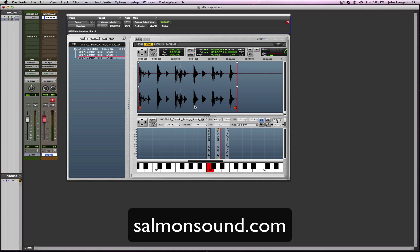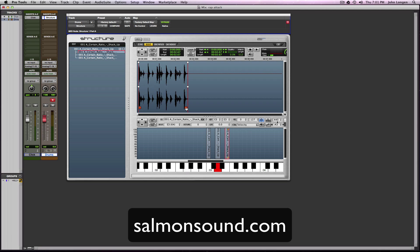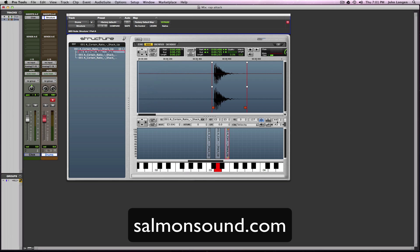This is super quick. It's even quicker if you want to edit the audio in Pro Tools and then drag them in to Structure. I didn't have time to be messing with Battery — I like Battery, but you know, learning curve. I need to know better than that and just go with the stuff you know.